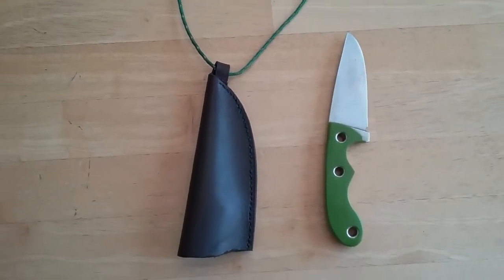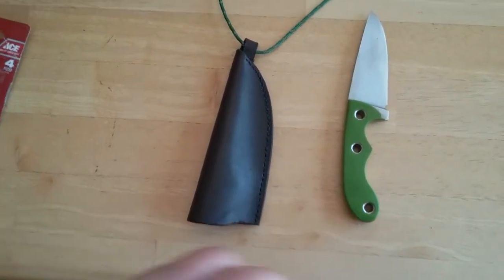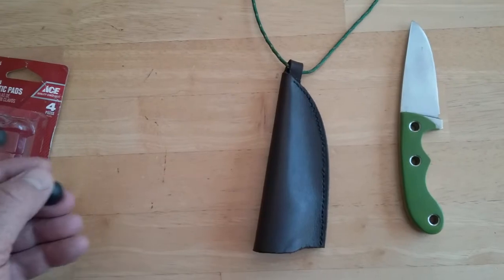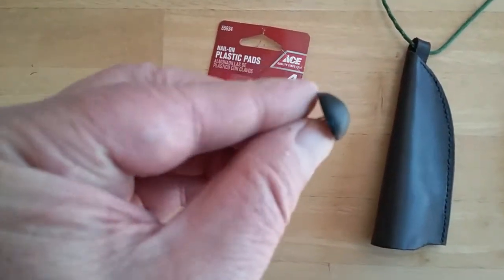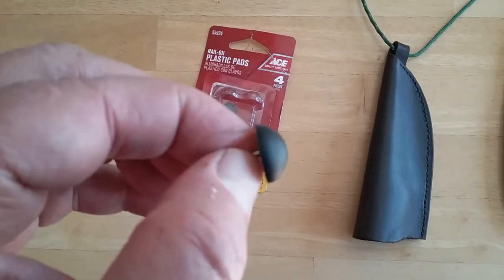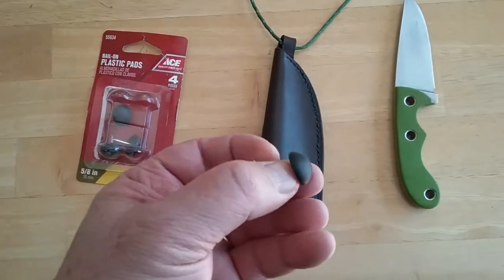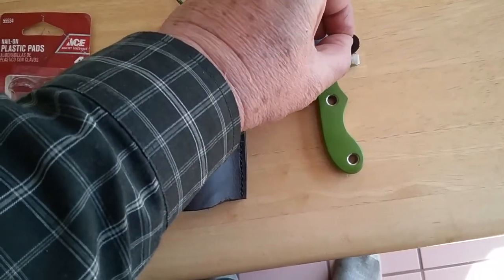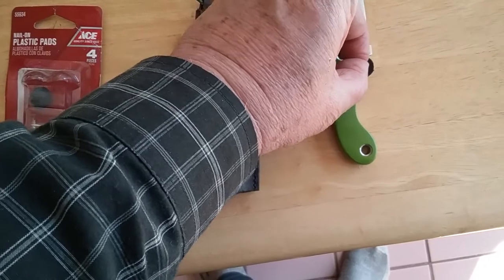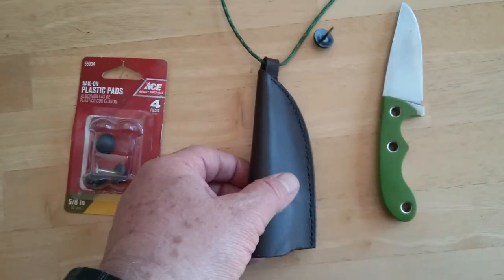If you have a fairly large finger choil on the knife, you can install one of these plastic pads that they use on the bottom of furniture to actually retain the knife, because the plastic is fitted inside the sheath and it has to hop over top of that particular finger choil each time you insert the knife.